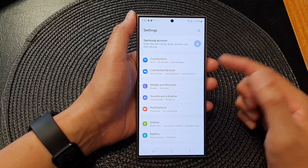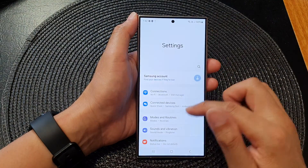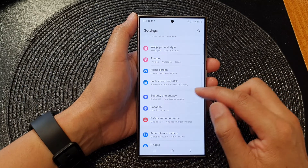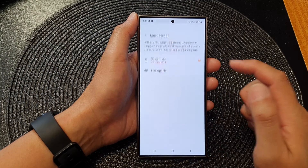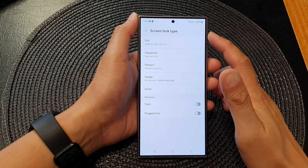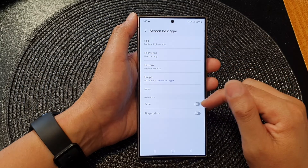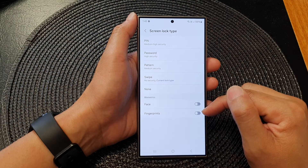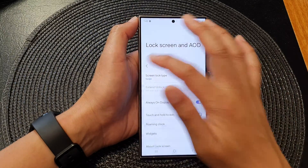We also skipped the part where you can set up the screen password. You can go into Settings, scroll down, and then tap on Lock Screen and Security. In here you can set up your lock screen, and from here you can set your lock screen type — choose either PIN, password, pattern, or swipe. You can also turn on biometric unlock using face ID or fingerprints to unlock your screen.